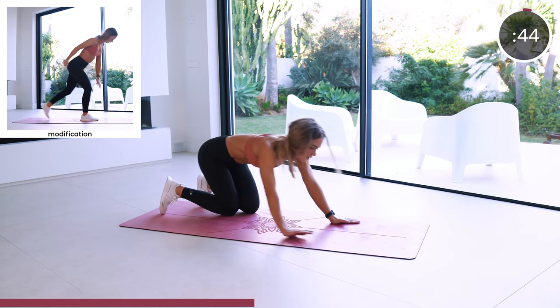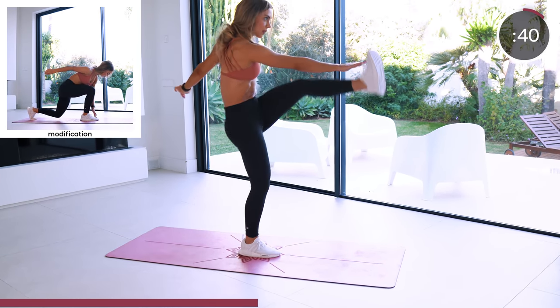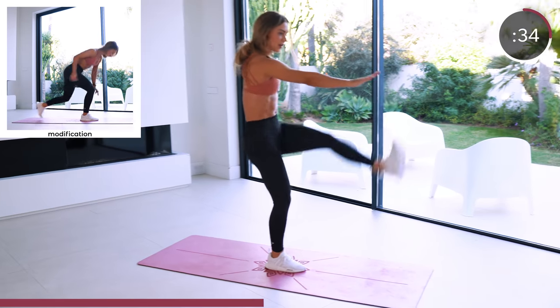We're standing up because next is the reverse lunge into a toe touch. And with this exercise, we want to keep that tempo up.